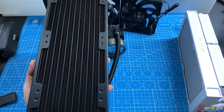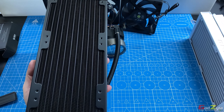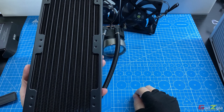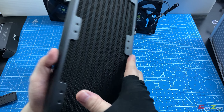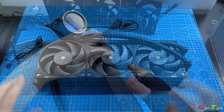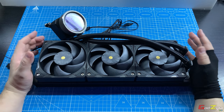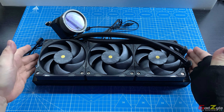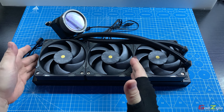Each dual fin stack layer has 19 fins per inch, providing even greater surface area to absorb heat — ideal for high-end CPUs like the Intel Core i9-13900KS or AMD Ryzen 9 7950X running at high wattage. The Performance only comes in 360mm, with no 240mm variant.